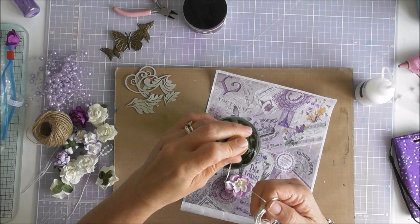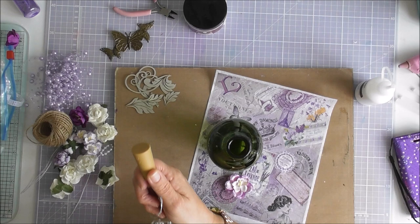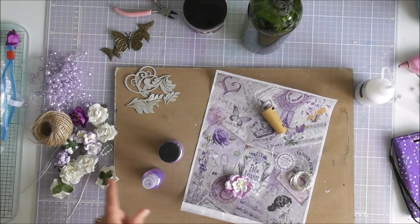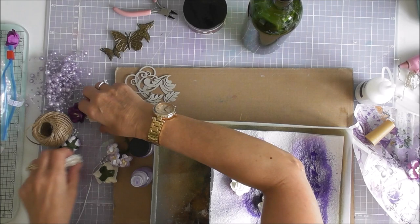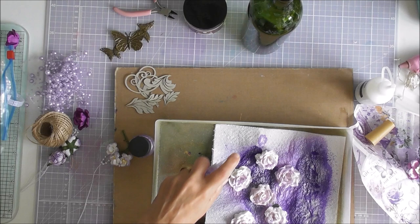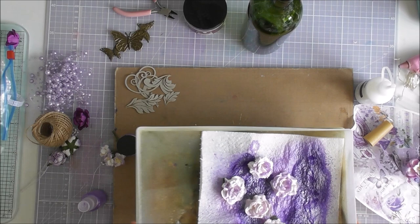I'm going to paint this purple — I'm going to paint it with the Heather. I've already made a spritz with the Heather and the first thing is to pop these flowers in here and spritz them just to give them a bit of shimmer. I'm going to leave them to dry.